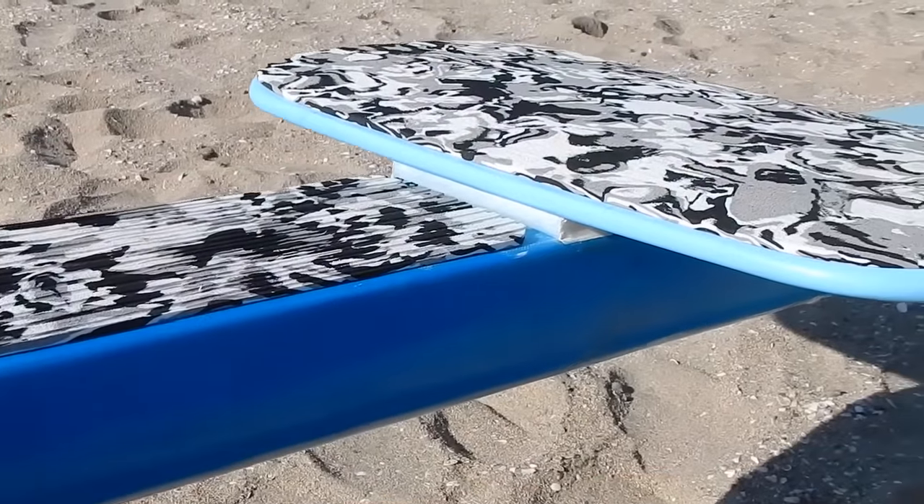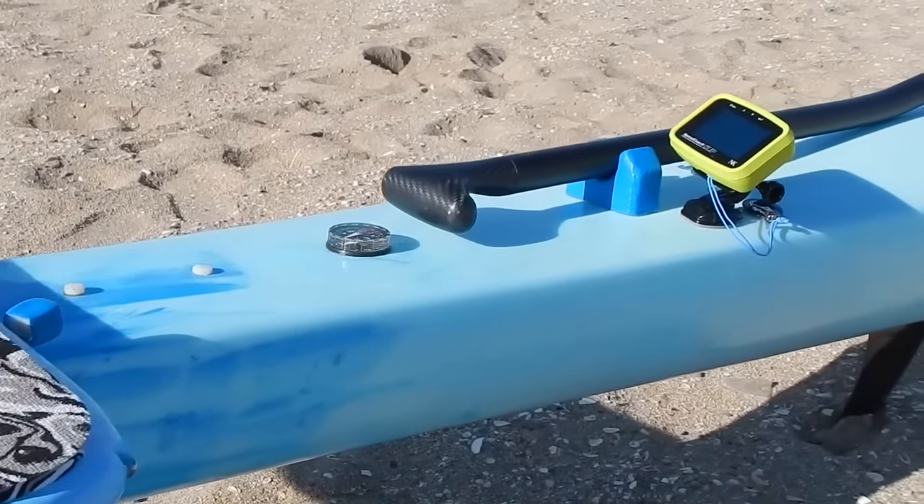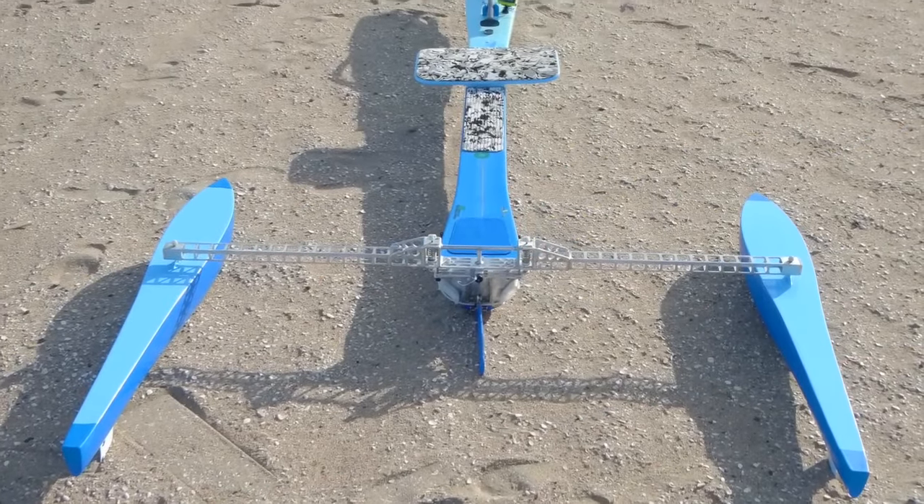The problem with the U-shaped hull is that it is unstable — it's very easy to tip over — so the Polynesians added outriggers to stabilize it, and this makes for a very efficient vessel.